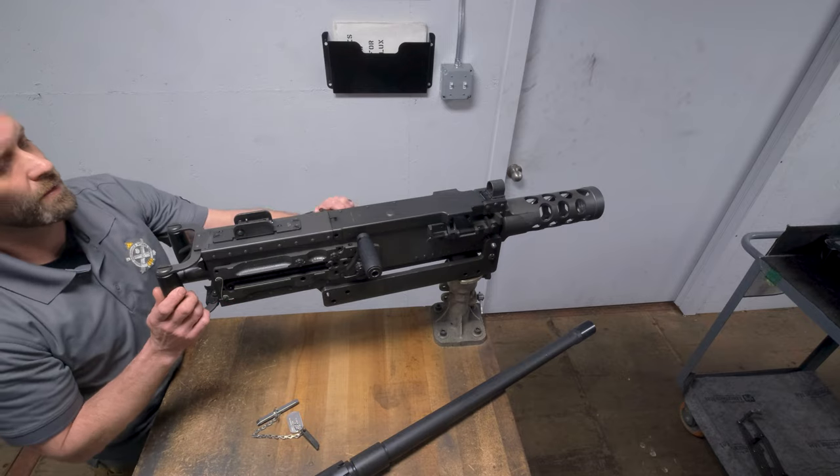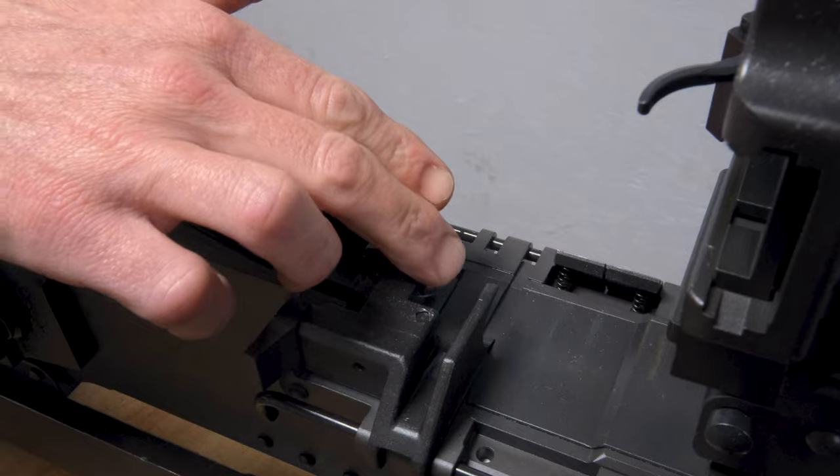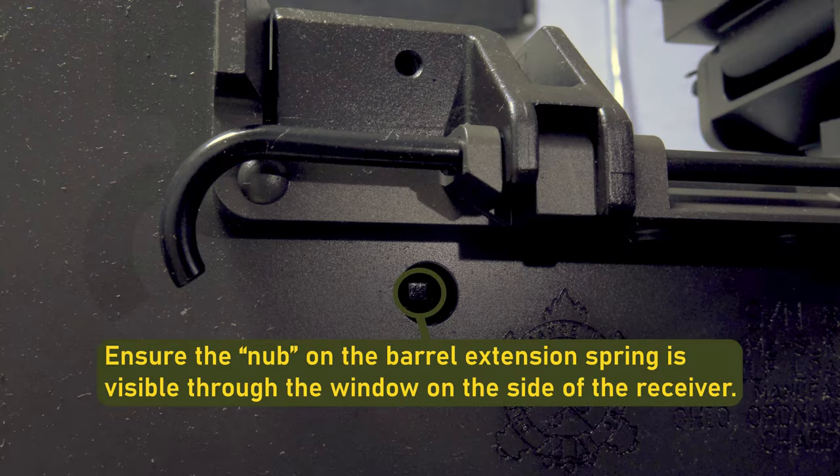Start by opening your top cover, lifting the extractor, and inserting your headspace adjustment tool by pulling back on the charging handle just enough to insert the tool. Once the adjustment tool is in place, let go of the charging handle.